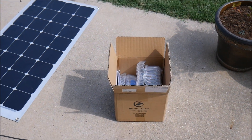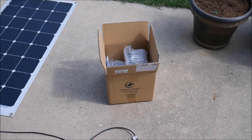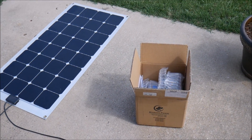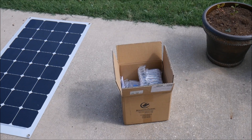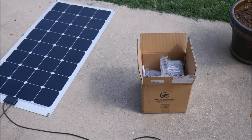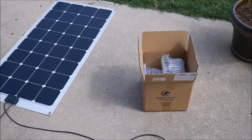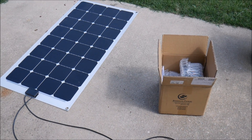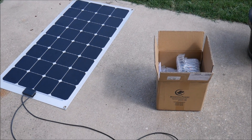I've talked to the owner of the company — his name is Kevin — he's a good guy and will talk your ear off about solar, ham radio, and a bunch of stuff they love to get into. This company sells batteries in addition to charge controllers, and they also sell some small solar panel products, so I encourage you to check out their website.